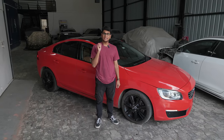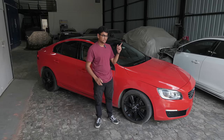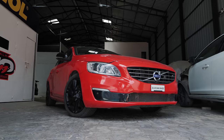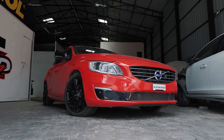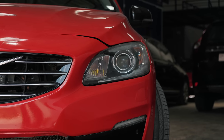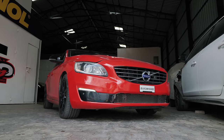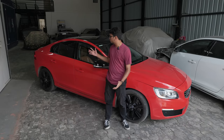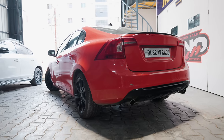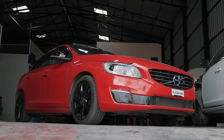This Volvo S60 T6 is a little different from your regular 2011 model year car. If you're a Volvo fanatic you've already noticed it has gotten a front-end facelift — a brand new set of bumpers and brand new headlights. The older one had a split headlamp setup, but this is now one singular unit. Overall the car looks very sporty, with a coupe-like rear end with the overhang and everything.